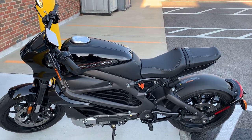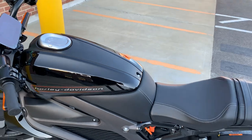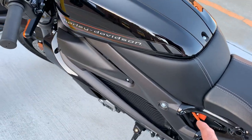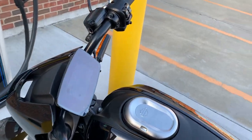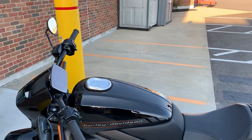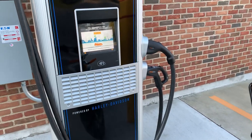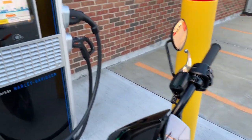The advantage of charging the bike with direct current is that you don't need to go through any kind of converter. Inside this motorcycle you can see some of the wiring — the orange wiring is the DC wiring, and the red wiring under this cowling goes to the AC charging unit, which basically takes AC power, converts it into DC power, and feeds it into the battery.